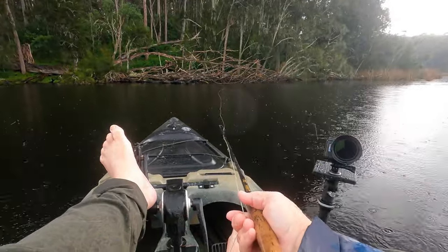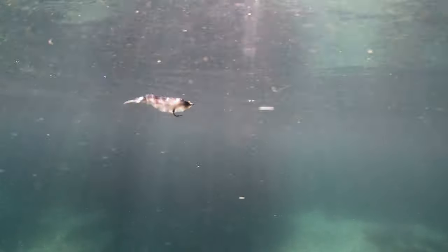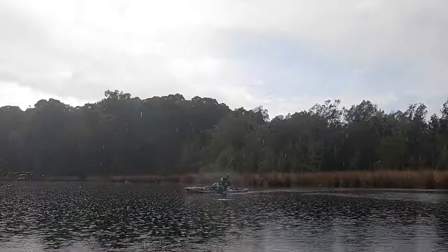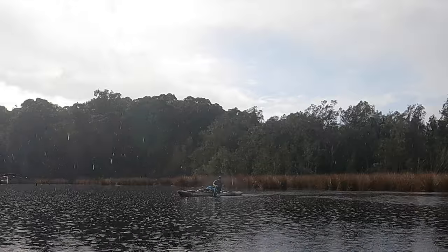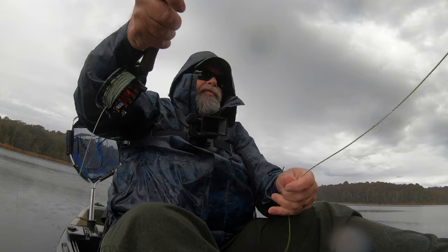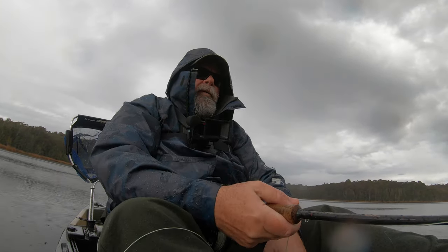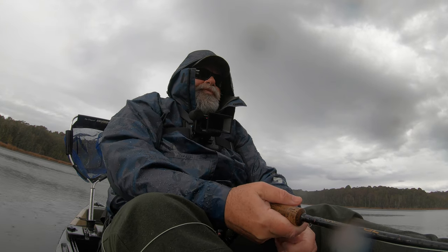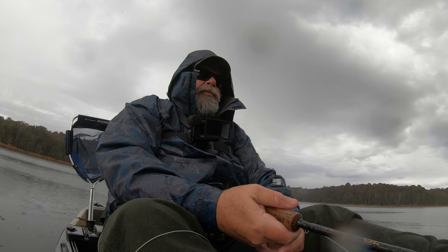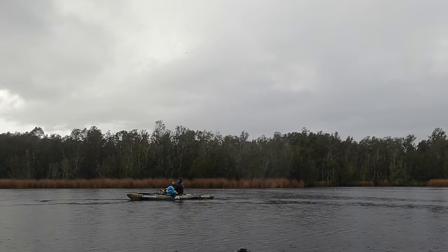Jo's not far away, but she's throwing a much smaller and more subtle fly than mine. It'll be interesting to see which one works. I'm getting them into the right spot, but it's Jo who draws first blood. Really subtle take — she just responded to the tick in the line.